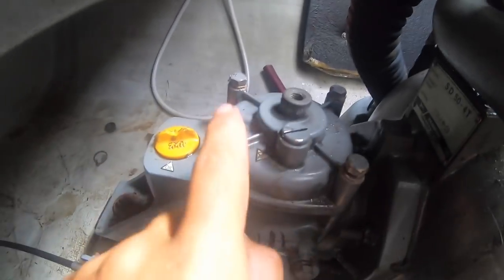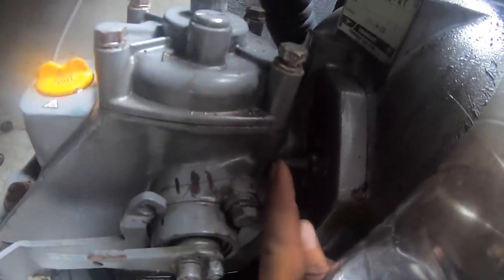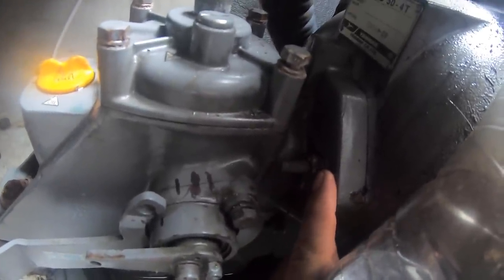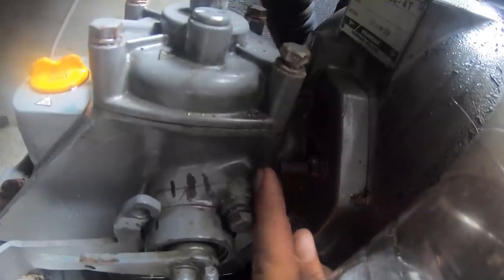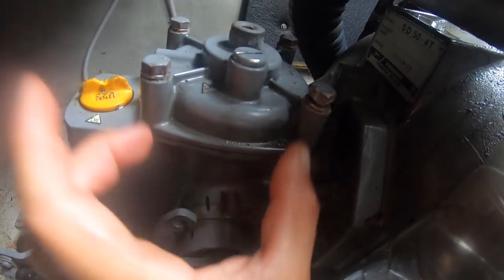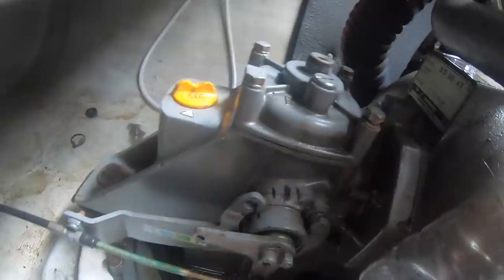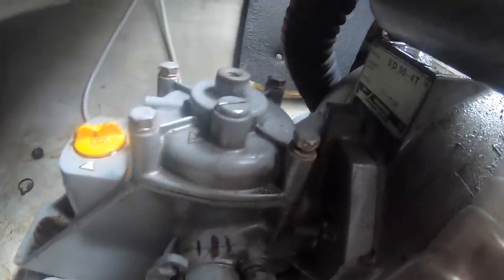We loosen these bolts and take this off. Then we move the washer all the way to the end and try to push these bolts in, so the pinion gear will let us slip the clutch out without having to disconnect the gearbox from the engine.